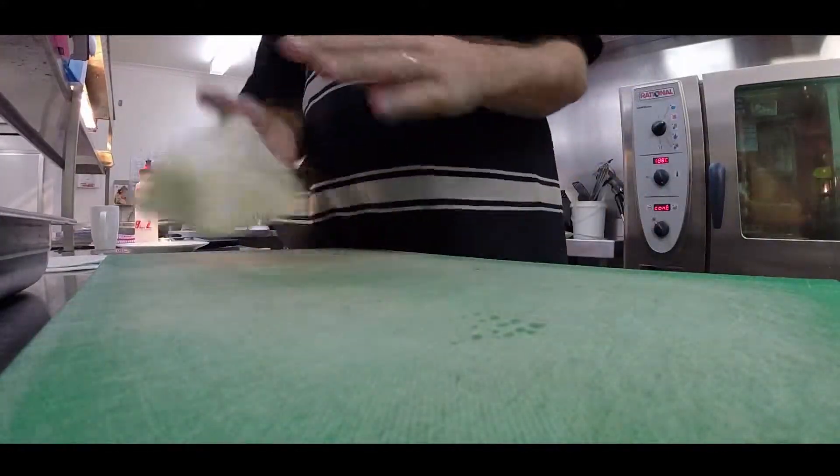G'day gang, here's a cheap, quick, little vego tart that you can do at home. Puff pastry — you can buy that at home, can't you chef? Yes you can indeed.